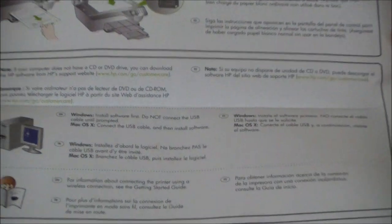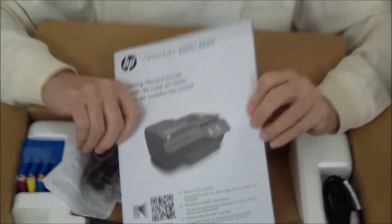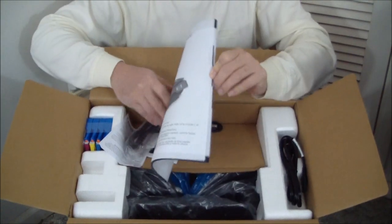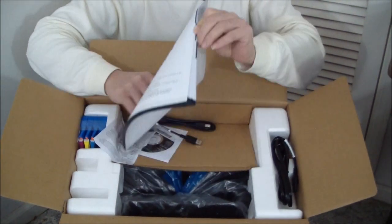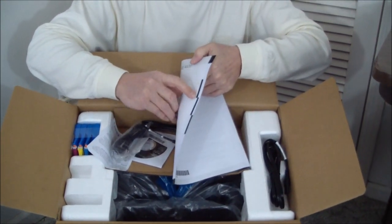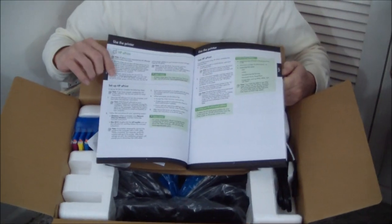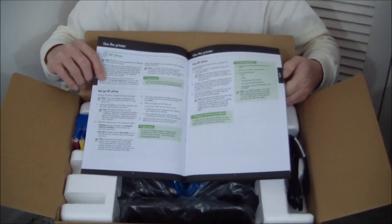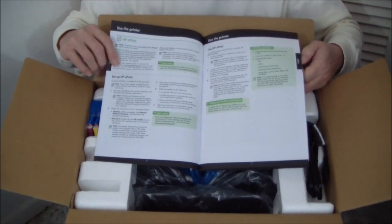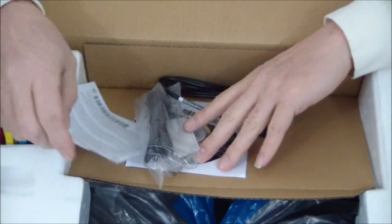Install the software first. Do not connect the USB cable until prompted — that's important. And then we have a nice printed manual, again in three languages. Each language is indicated by a black strip here. This is nice because we've been getting too many printers lately where not only are there no unpacking instructions printed, but there's no printed manual — everything is on CD-ROM, so you're like flying blind when you open up the package.